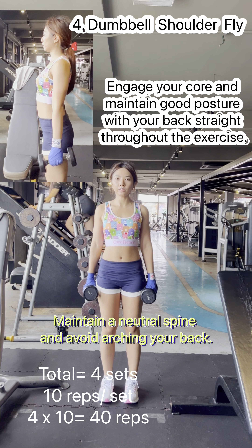Continue the curls until the dumbbells are close to your shoulders and your biceps are fully contracted. Keep your wrists straight throughout the movement. Hold the contracted position for a brief pause, focusing on squeezing your biceps at the top of the movement.